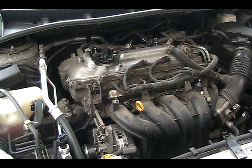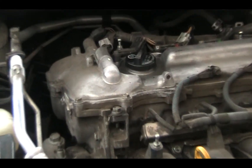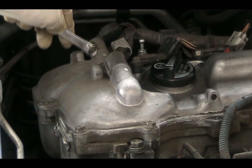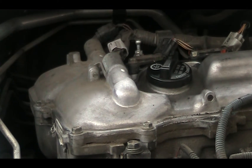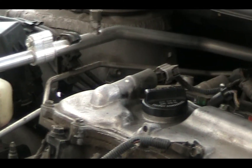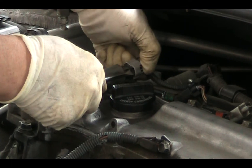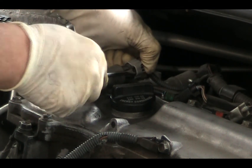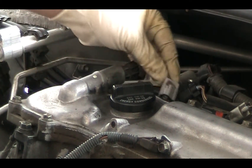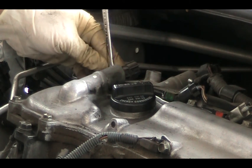First of all, we're going to disconnect the battery. The valve is held by a bolt and one connector, so we just pull it out. Press this down to unlock the connector. There is one nut over there, so we're going to turn it this way.